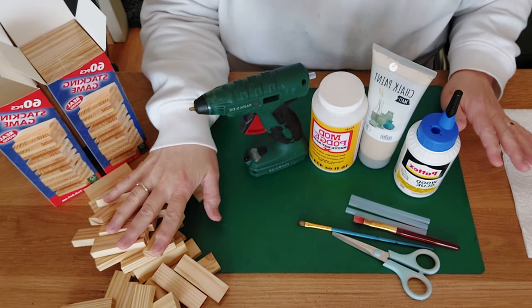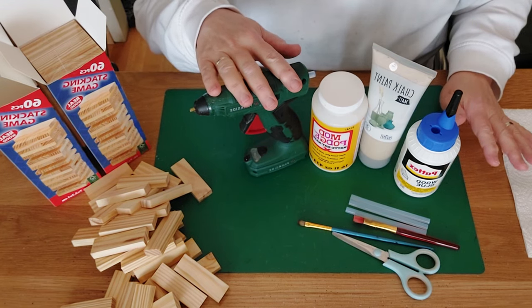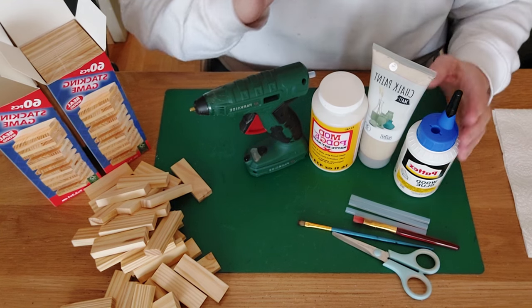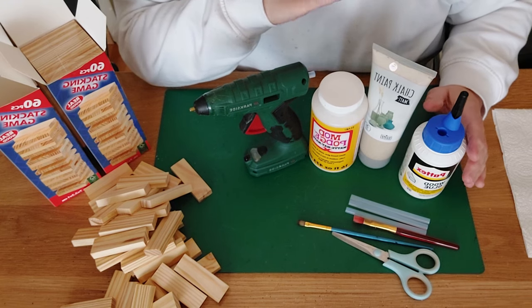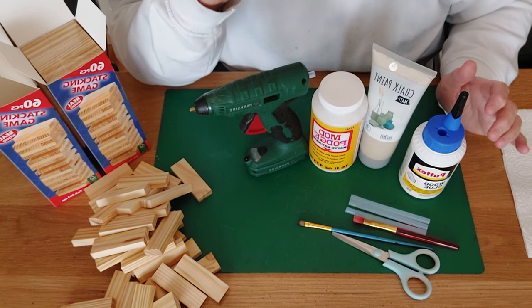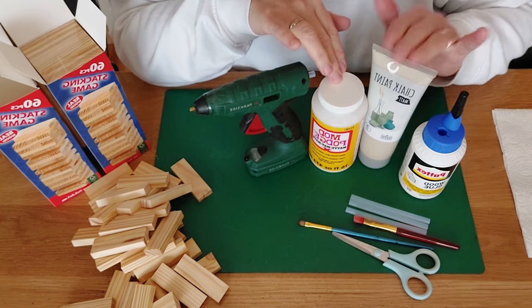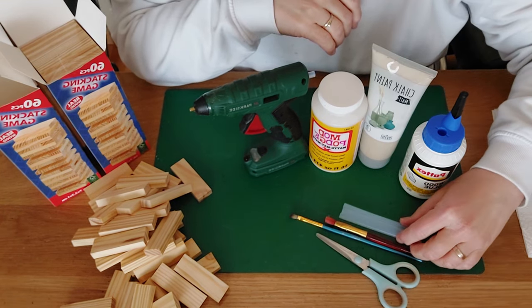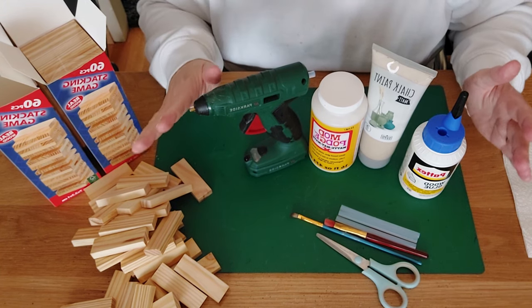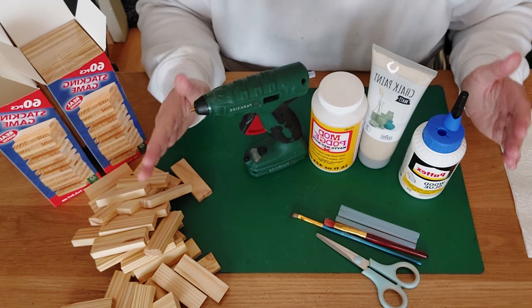You can already see on the table what we need. We need our thumbnail blocks. You can use a glue gun if you like, but I've been preferring wood glue for about a year and a half — it takes a little more time but your projects stay together perfectly. We'll also need some Mod Podge, paint of your choice, scissors, brushes, and glue sticks if you're using a glue gun.